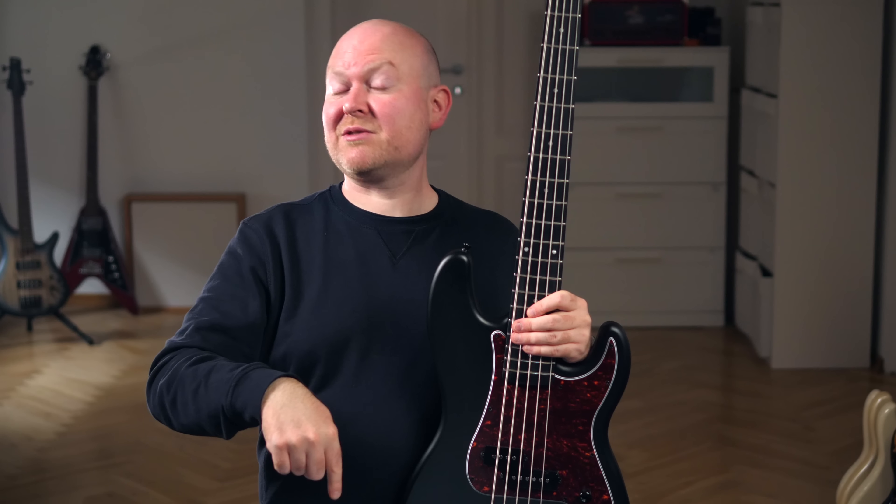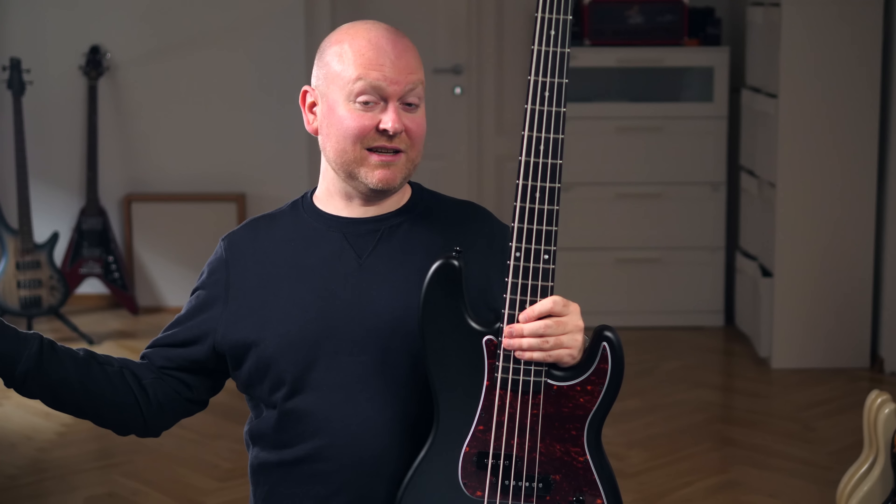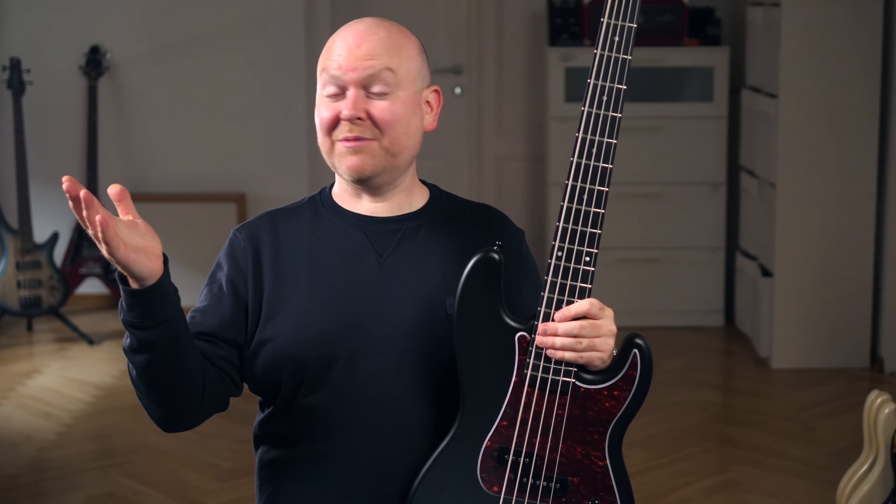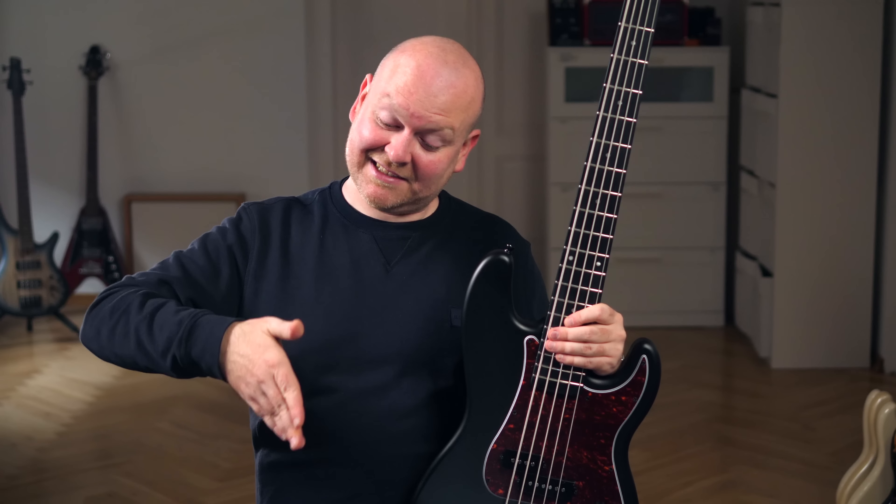If you want to try it out, check the link in the video description below, which leads you to the Thomann website, who are selling this bass. Thanks for watching — please subscribe to our channel if you want to help us out, please like this video, and otherwise see you next week, bye bye!